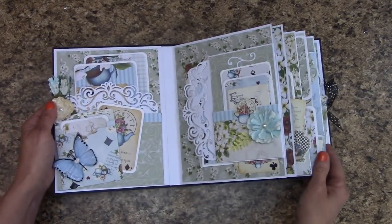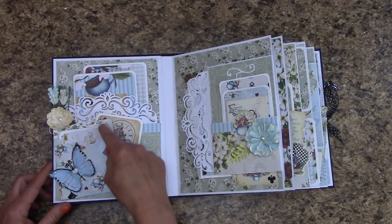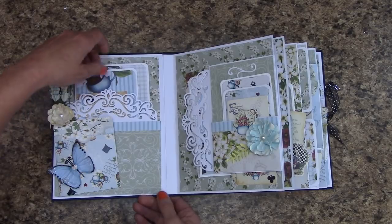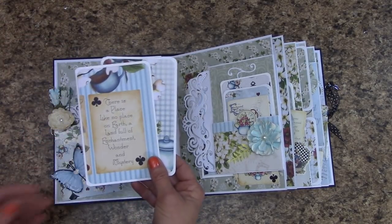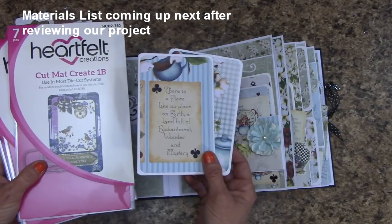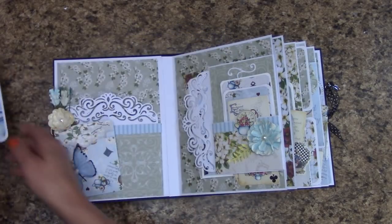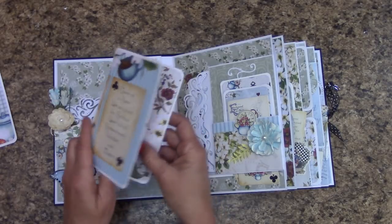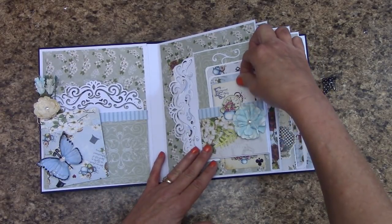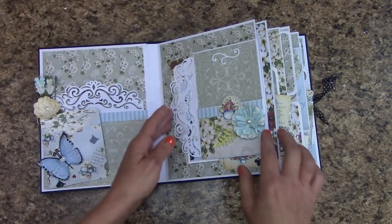This was so much fun to work with. We have several things going on here — we actually have three pockets: one right up front, one behind this pocket, and then one back here. All of my picture mats were created with the Heartfelt Creations Cut Mat Create, which I go over more in the materials list. This is a two-part tutorial. And I was able to make some of these folders. Over here we have a pocket up front, and it's also a fold out.